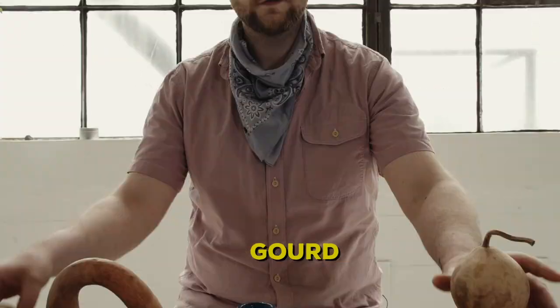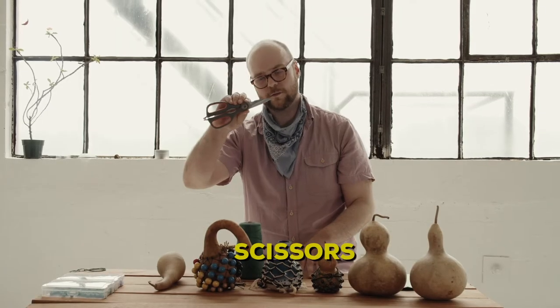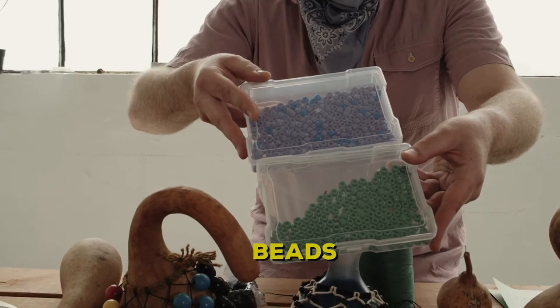Materials we will need for making a gourd shakere are a gourd — like this, or this, or this — string or twine like this or this, a pair of scissors to cut the string carefully, and plastic pony beads. Today I'd like to use purple and green.